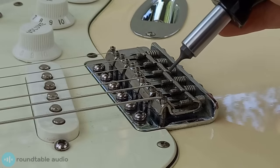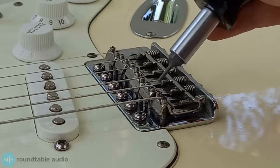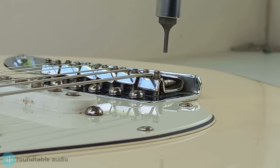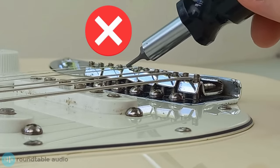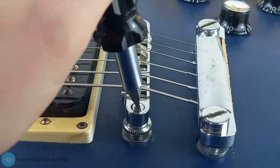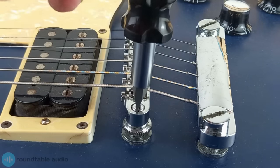To raise or lower the strings on a Stratocaster style bridge, you can set each string height individually by adjusting the saddles — simply turn the screws on the saddle with a hex key to raise or lower them. It's important to make sure that the saddle is level and not slanted, so adjust each screw evenly. On a Tune-o-Matic style bridge you can't set the height individually; instead you can only adjust either end of the bridge, so bear that in mind.